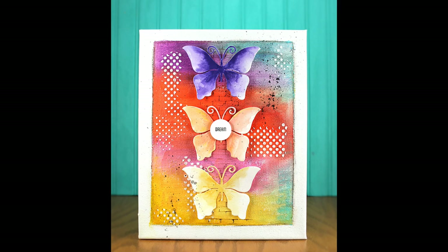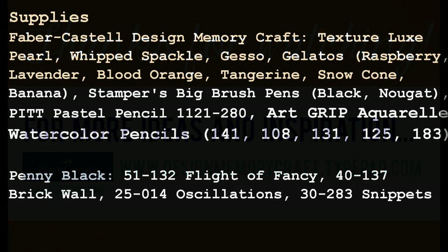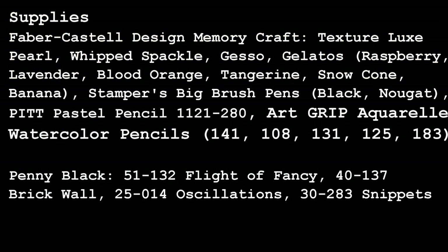Thank you so much for watching today's video. For more ideas and inspiration be sure to visit the Design Memory Craft blog. And at the end of this video here is the list of supplies. Thank you.